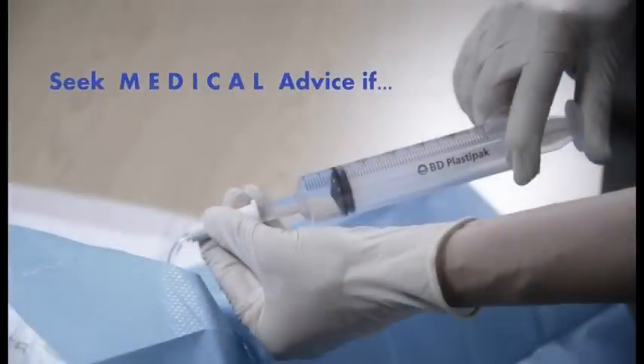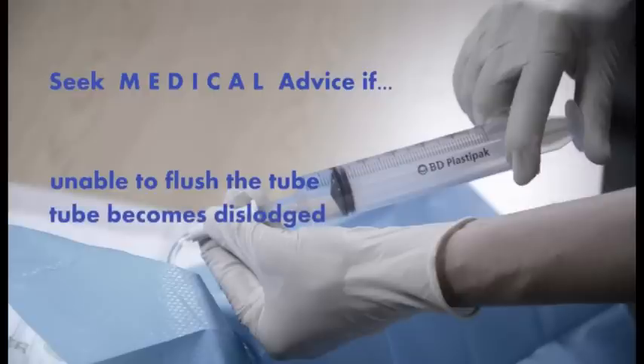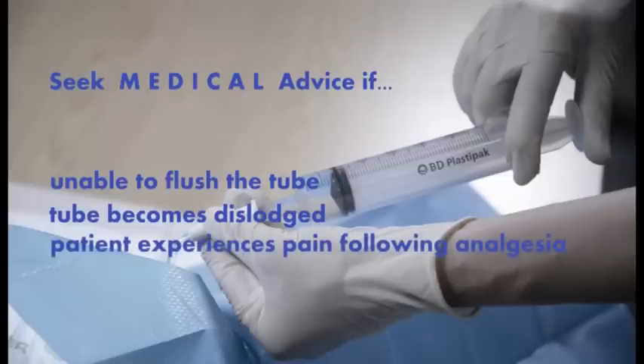Seek medical advice if you are unable to flush the tube using gentle pressure, if the tube has become dislodged or falls out, if the patient experiences persistent pain following analgesia, or if the patient shows signs of infection.